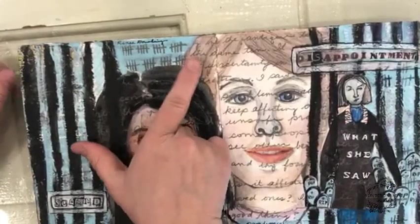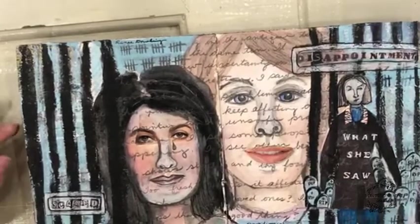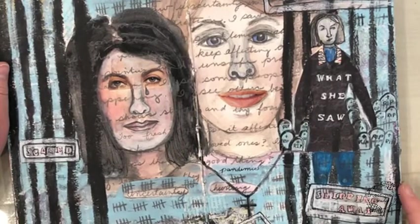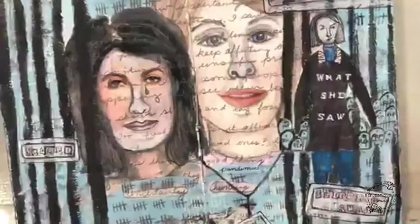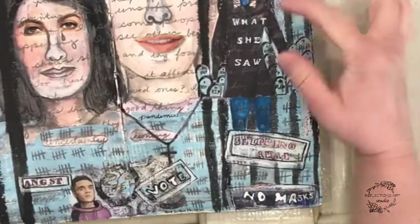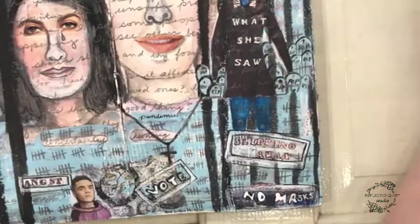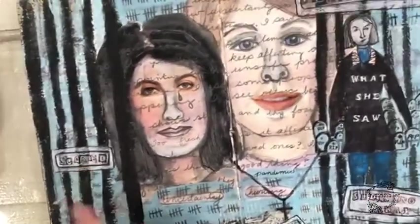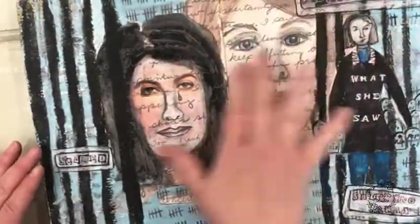The tally marks here are how many days since the restrictions have been on, or how many people have died — I can't remember. I think it was how many people died, or it must have been how many days. Anyway, I was thinking about how many people did die during this pandemic and feeling sad. This whole page is about what I saw — about people hurting and uncertainty and people being scared. Then I did some more journaling over top of the faces to kind of finish up.